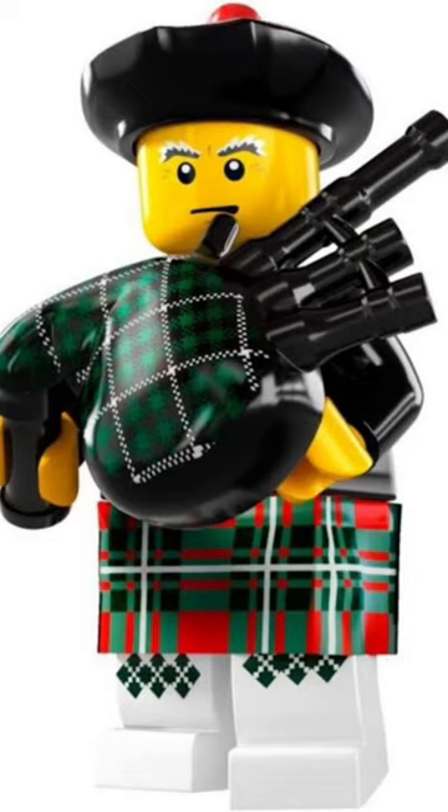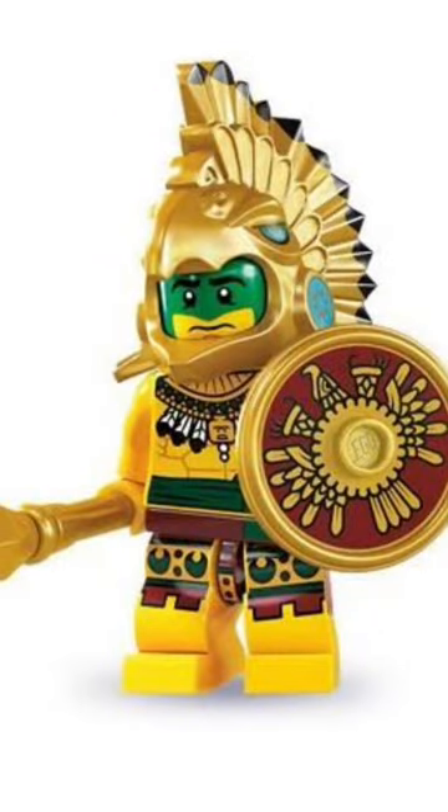The Scottish bagpiper's got an amazing bagpipe piece. Here's a little tune he likes to play. The Aztec warrior has an amazing head mold and a buttload of printing all over him.